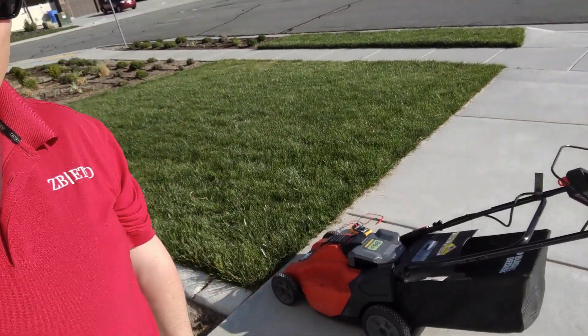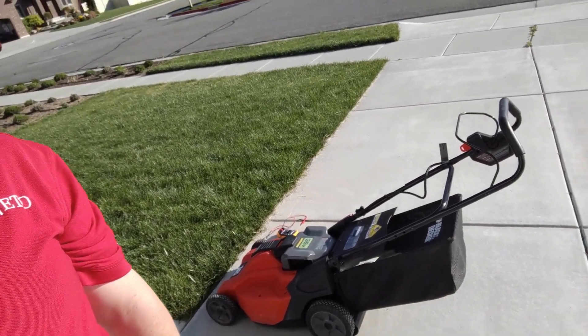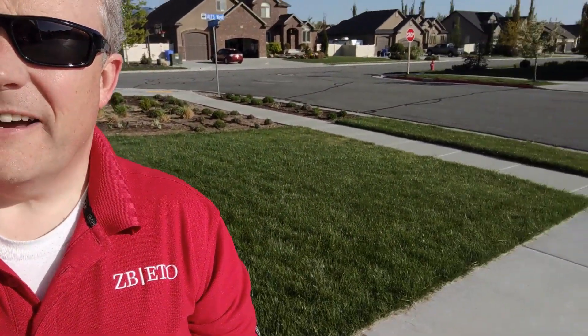Hey guys, Frank here, DIY engineer. I have just popped this 36 volt Black and Decker lawnmower and I'm going to give this a go. I think the batteries are probably worn on it, but we'll see. I'm going to go ahead and try to mow my yard and see what kind of life I get out of them. I'm going to mow a bit and then we'll see how long it lasts. I've got quite a bit of grass to cut and I'll show you afterwards.